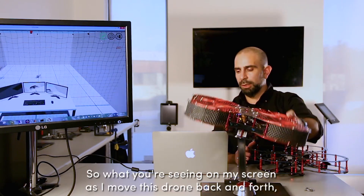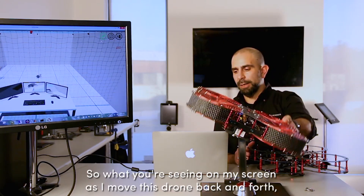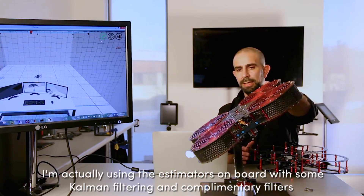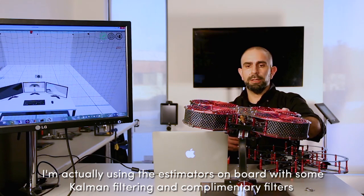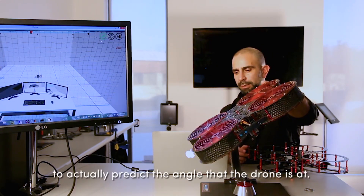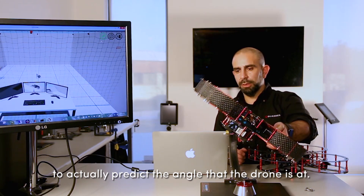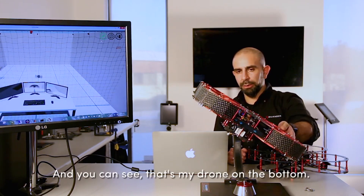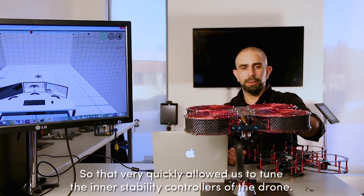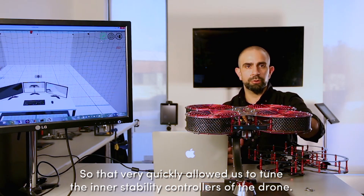What you're seeing on my screen is: as I move this drone back and forth, I am actually using the estimators on board with some common filtering and complementary filters to actually predict the angle that the drone is at. And as you can see, that's my drone on the bottom. So that very quickly allowed us to tune the inner stability controllers of the drone.